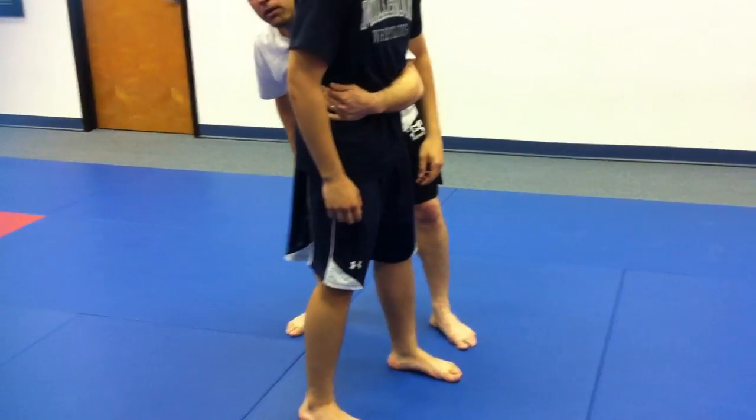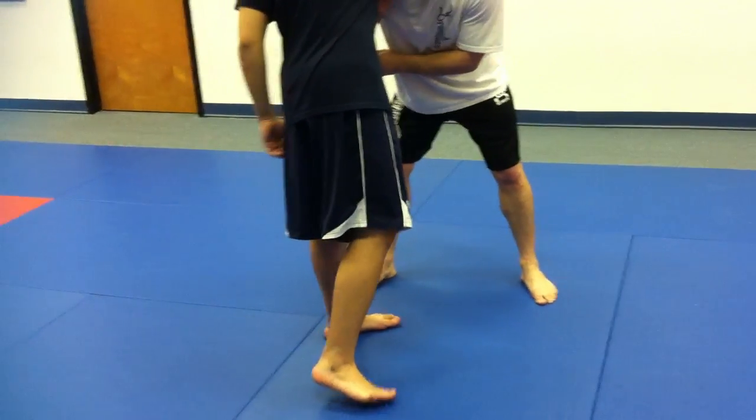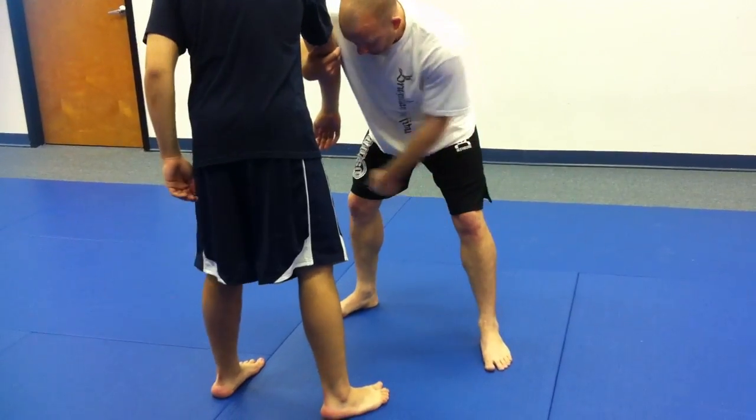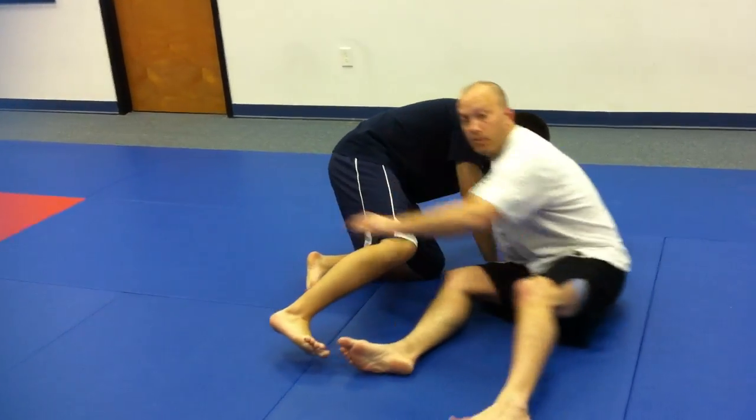I sit on this hill, so it's the same kind of thing here — when I drag, when I pull this thing across, I'm going to sit on this hill and throw that leg out straight. I'm just throwing the leg out so that he can't post out.